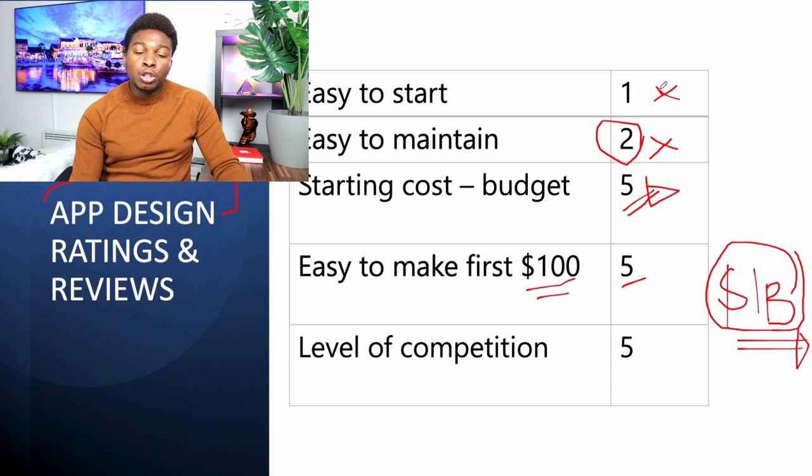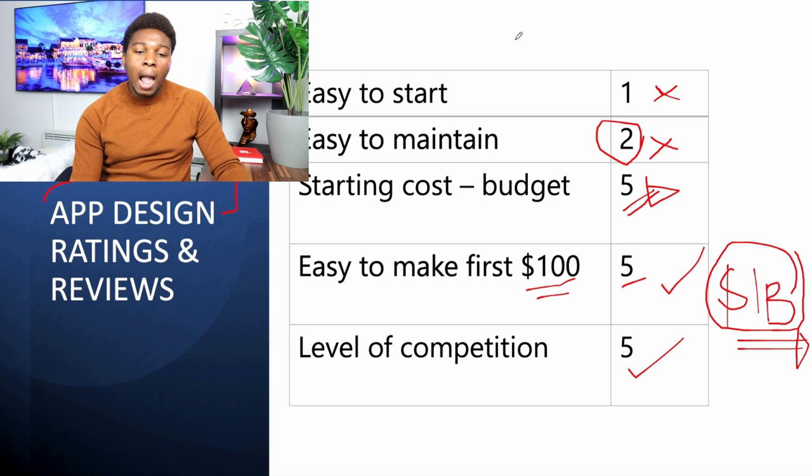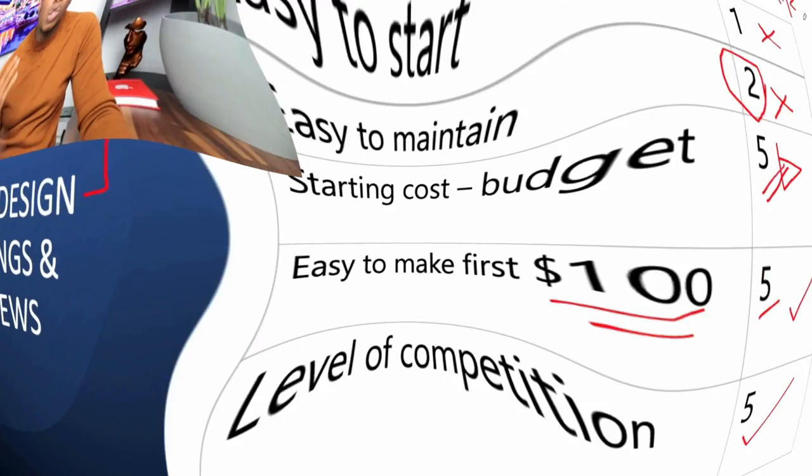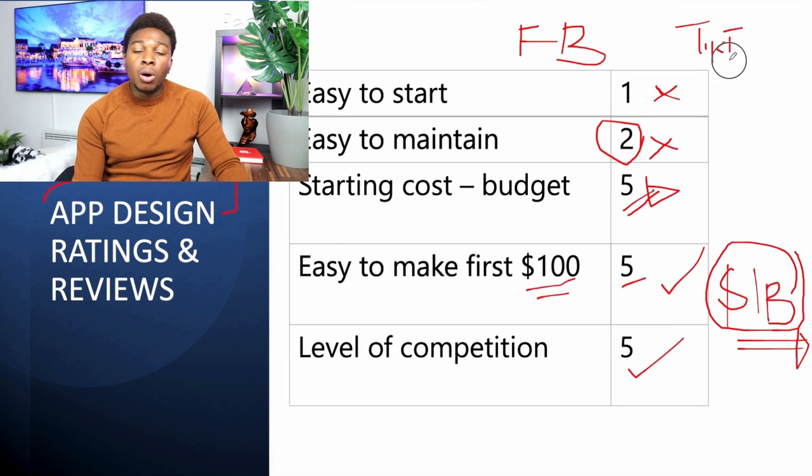To build an app that's valued at a billion dollars is not easy — Facebook, Instagram, and TikTok are apps valued at more than a billion dollars. Building an app can be extremely profitable, but to start is very difficult, which is why most apps are built by large companies. The level of competition for apps is five stars — not competitive at all. There are limited apps in any given space. If you build something innovative you can patent your work. How many competitors does Facebook or TikTok truly have? Once you build a unique app, the competition is very low.